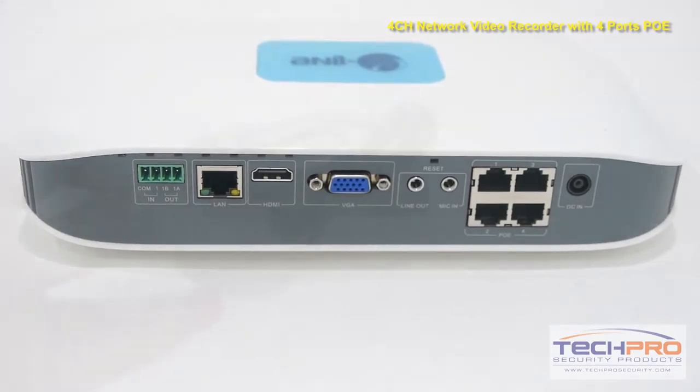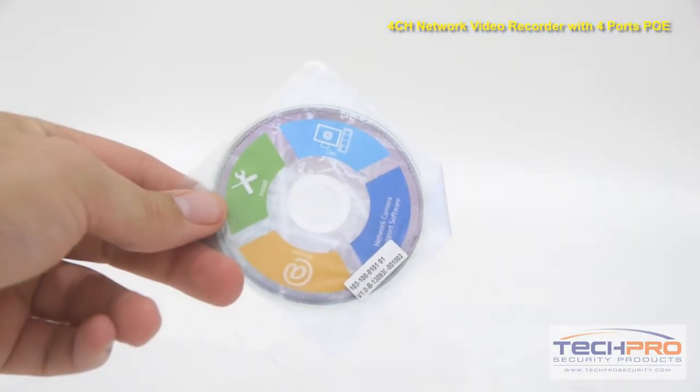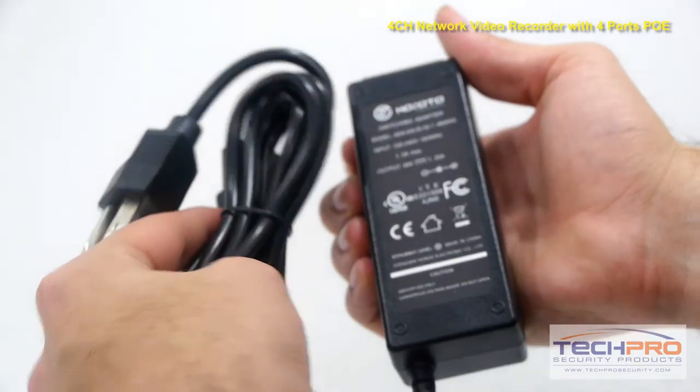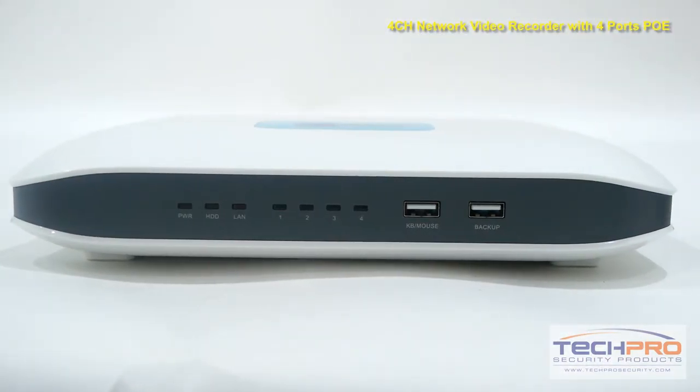Here's a list of what you'll find inside the box: a USB mouse, mounting templates, a software disk, an instruction manual, screws, mounting pegs, an alarm terminal block, and the power adapter cord. And lastly, you'll find the 4 port NVR.